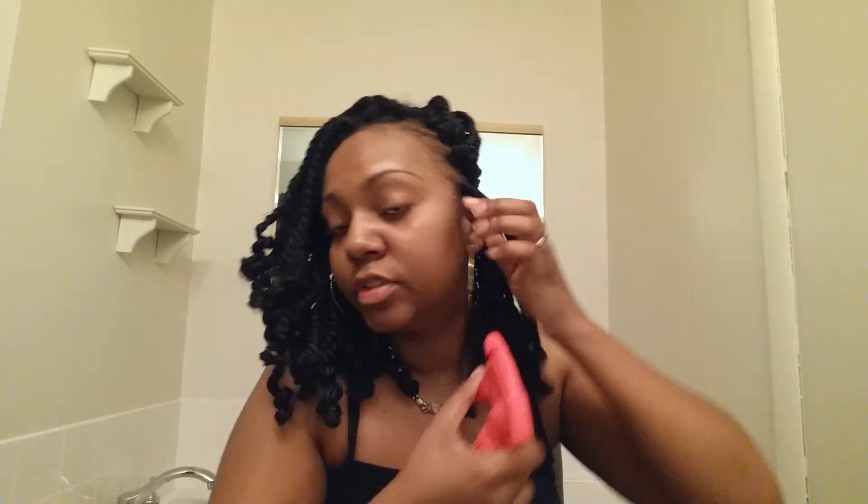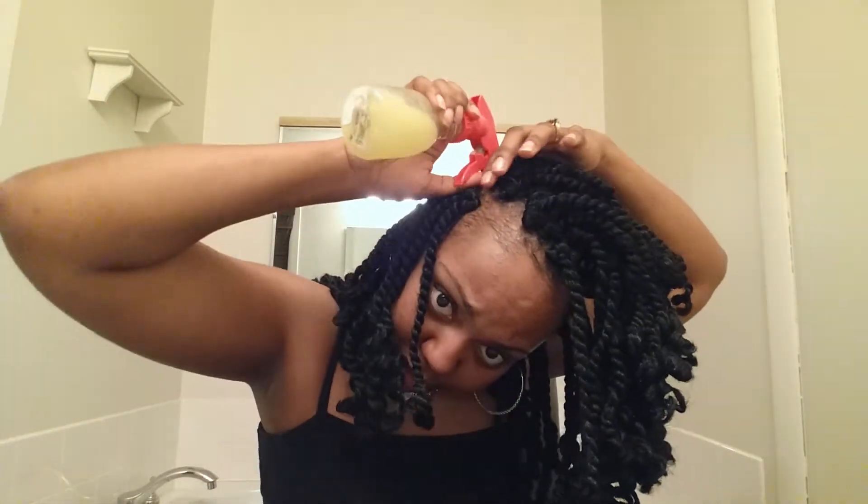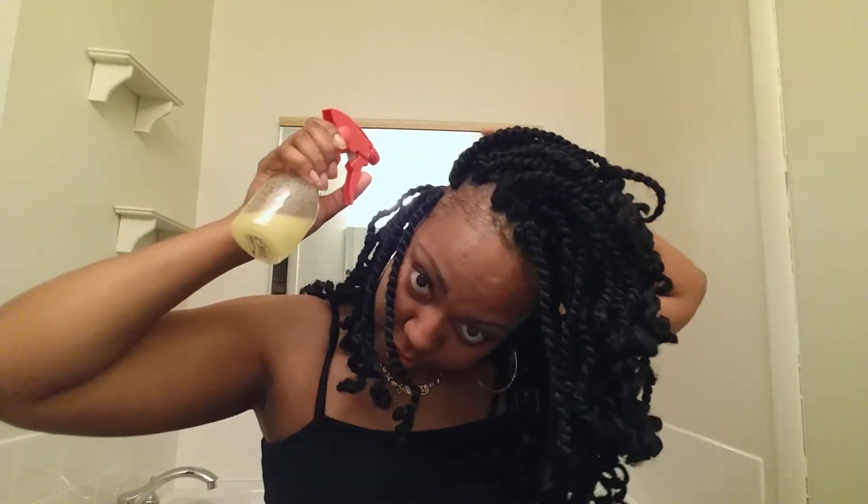This stuff right here, I'm telling you it's so good. And when you take your kinky twists out — or any crochet or any style — after using this, your hair is so soft, so curly, and moisturized real good. I try to do this every night to make sure my hair is moisturized.